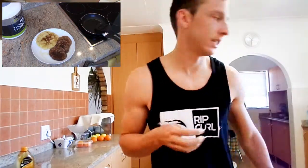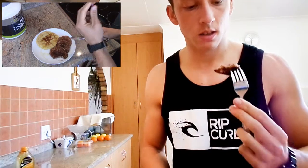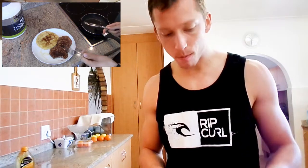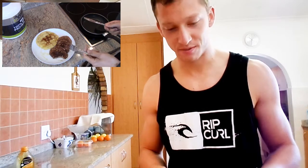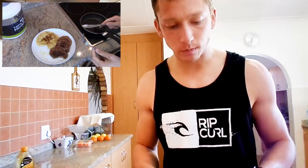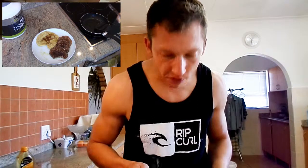Now for the taste test — let's go for the chocolate one first. Oh my word, it actually tastes pretty, pretty damn good. Yum. Banana one — also good. You must have honey, honey makes everything taste good. Really nice.